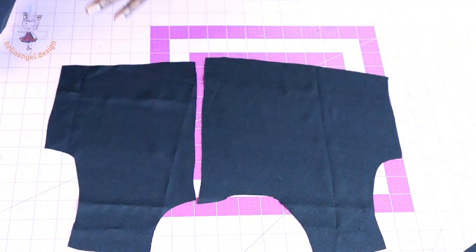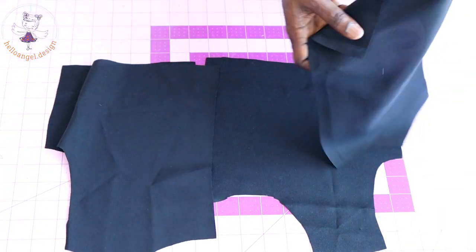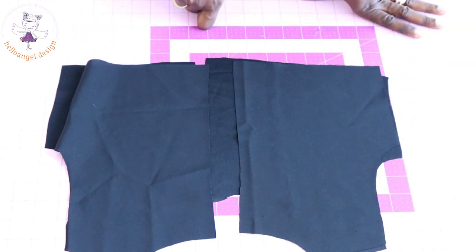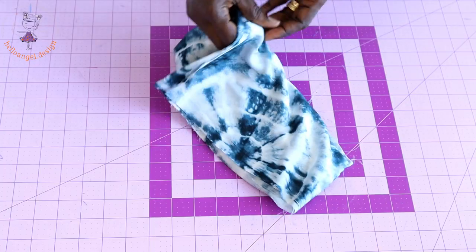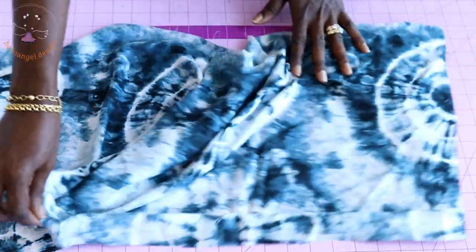Take your lining, put both shoulder seams together, and take it to your sewing machine. Stitch the shoulder seam with 1 centimeter seam allowance. Once you have done that, take your skirt — this is the front of my skirt.